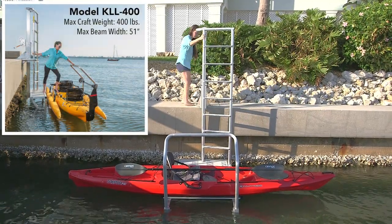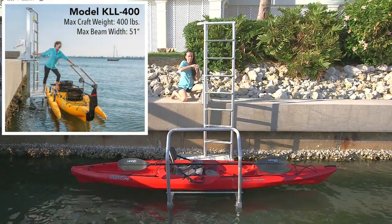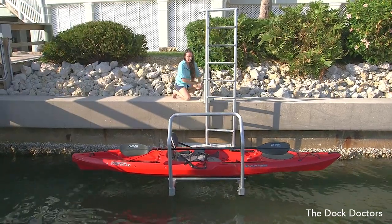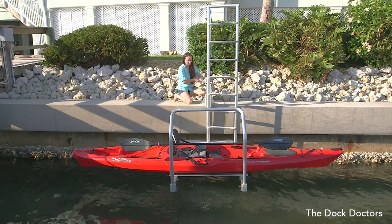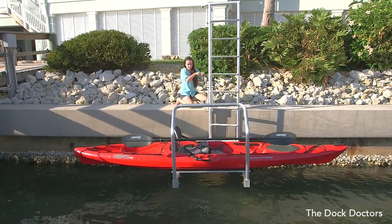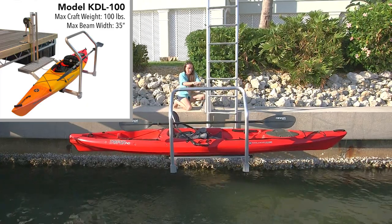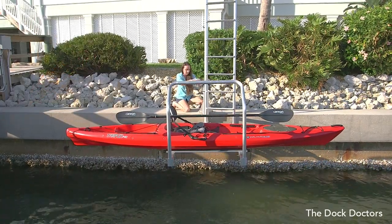For larger crafts, we offer a heavy-duty model that can accommodate crafts up to 400 pounds and 51 inches in width. For docks that are a minimal distance off the water, we also offer a dock-mounted model without the ladder. This unit has a lifting height of 35 inches.